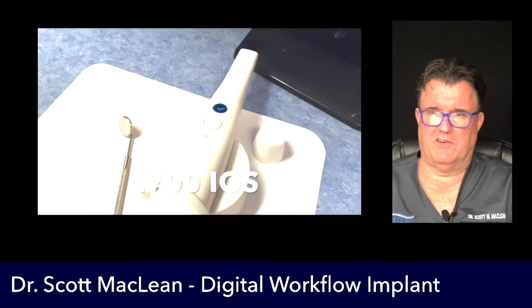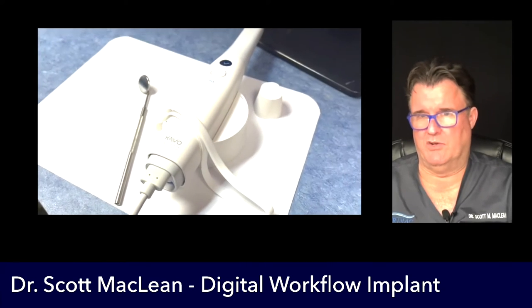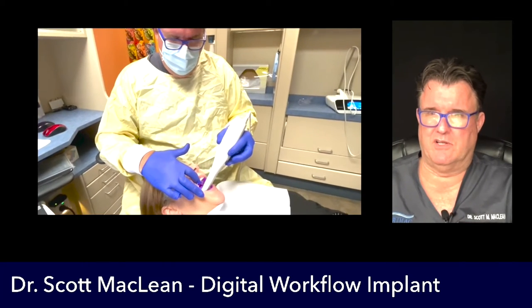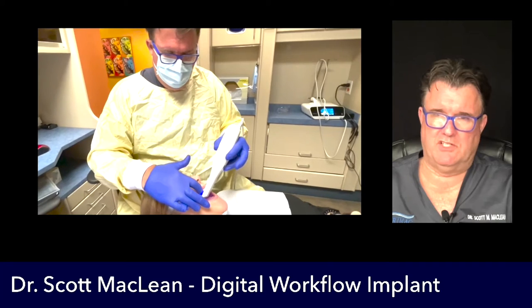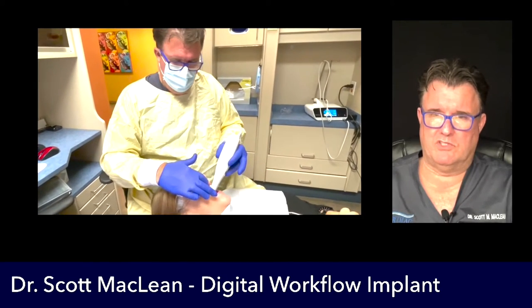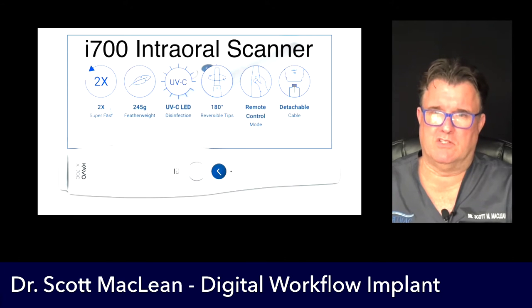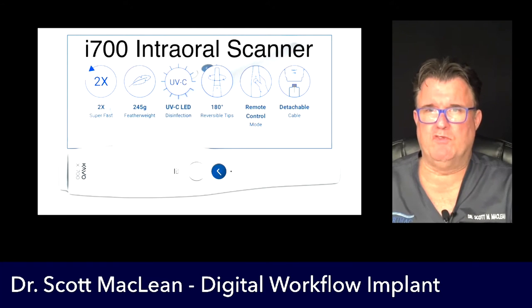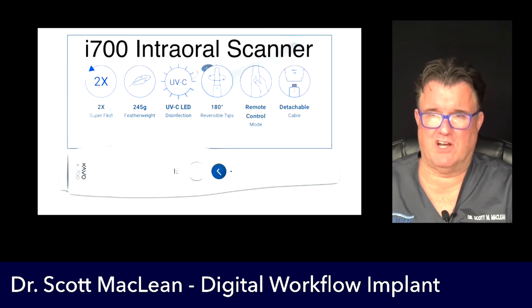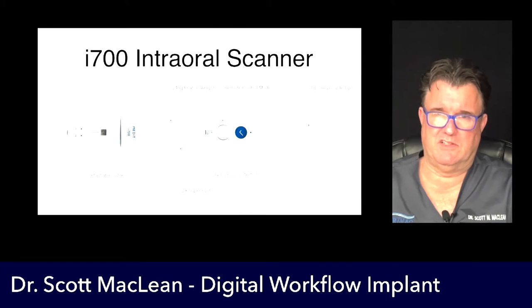Let's have a look at the scanner. It's the i700 intraoral scanner and we're going to be doing some implants on a patient. You start the scan and this scanner has features like a detachable cord, small buttons that are easy to use — on/off buttons and rotational buttons on the back. The scanner itself is super fast — twice the speed of its predecessor, the i500. It's featherlight, has a UV LED light on the side that's cleaning itself inside all the time, and features an under-180-degree reversible tip.